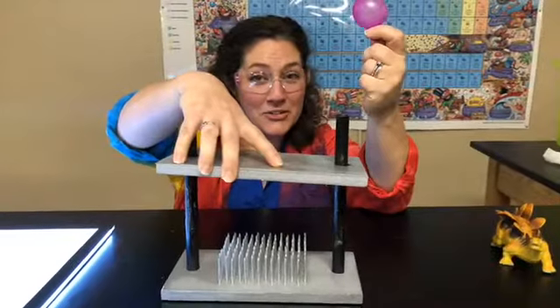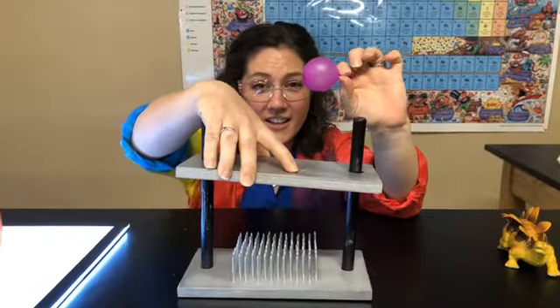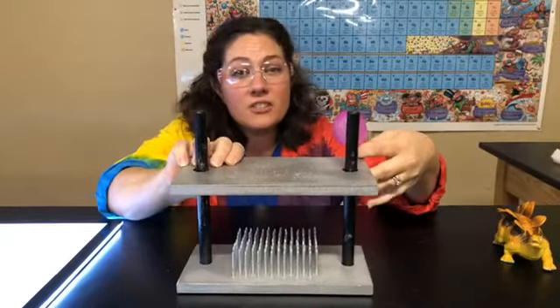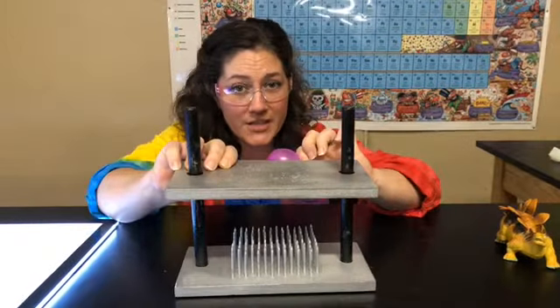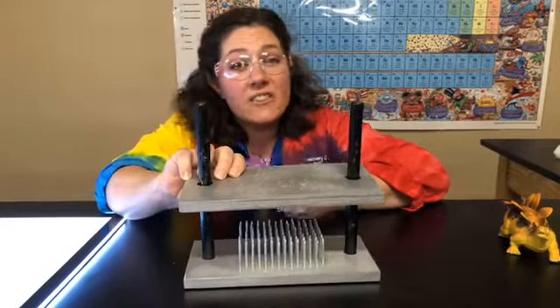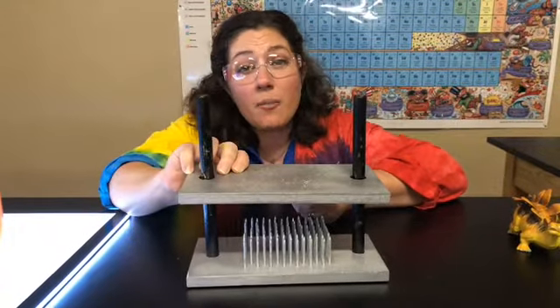People are a lot like this balloon here. You've got a skin covering an inner layer that's a little more delicate — in this case, it's air. So we want the balloon to be evenly distributed across the bed of nails and apply even pressure. If you're a person laying on a bed of nails, you want to evenly distribute your weight so that one or two of those nails does not puncture your skin.